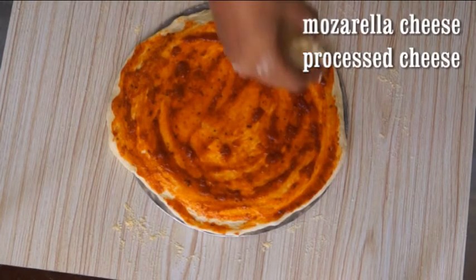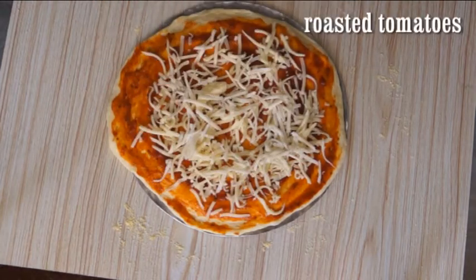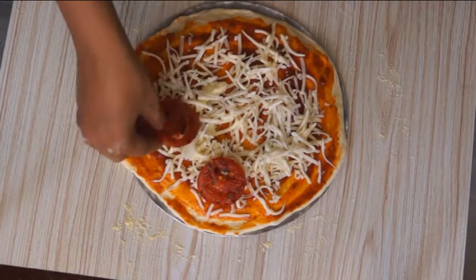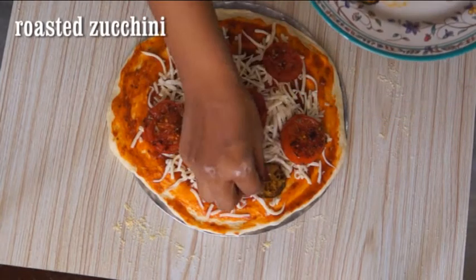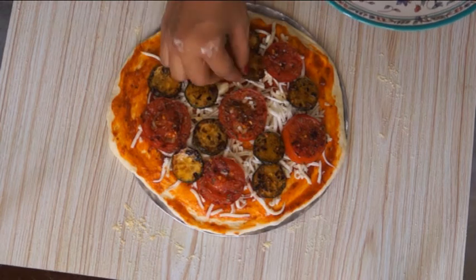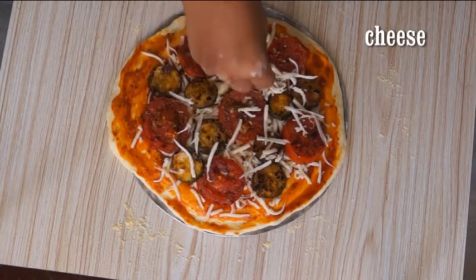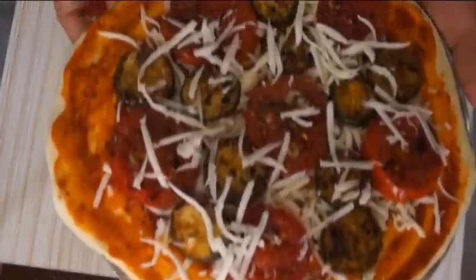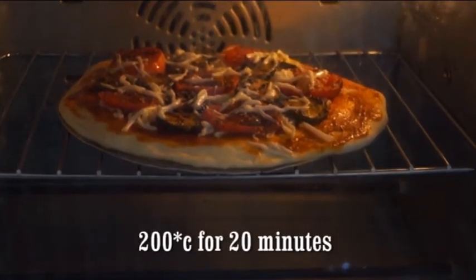Spread mozzarella and processed cheese, followed by roasted tomatoes and roasted zucchini. Now again sprinkle some cheese over it.